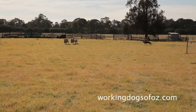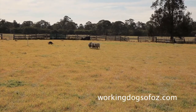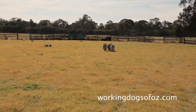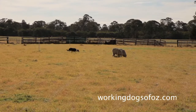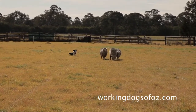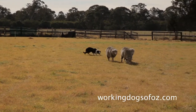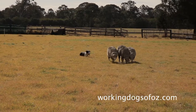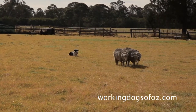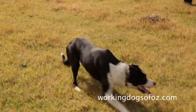To train a dog to be ready for trialing takes many, many hours. The dog has to cast out, pick his sheep up and balance them back to the handler in a restricted corridor. This requires a great deal of skill and control, and communication between dog and handler must be very precise.